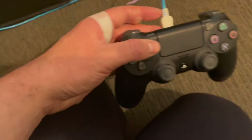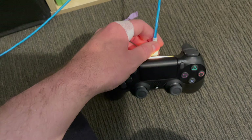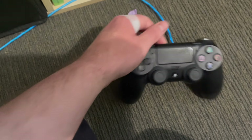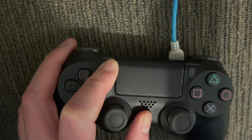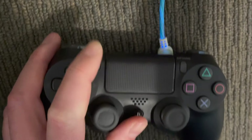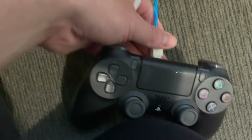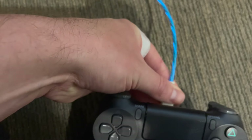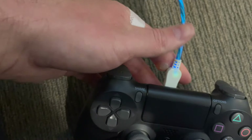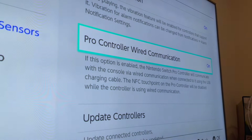Now I'm going to try one more thing to eliminate all the variables. I'm going to take this out, put the controller back into pair mode, give it a second. And now I'm going to plug the wire in for a wired pairing while in pair mode. As you can see, it does not register — it is still searching. And on the TV, it does not work.